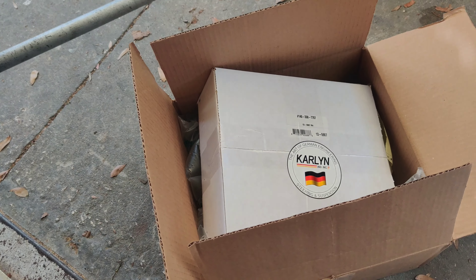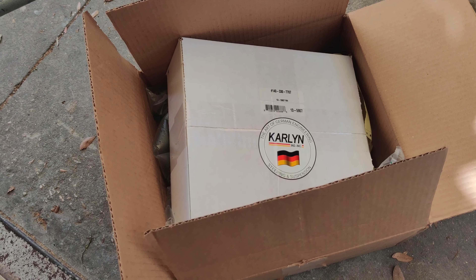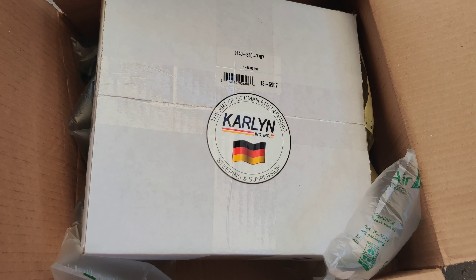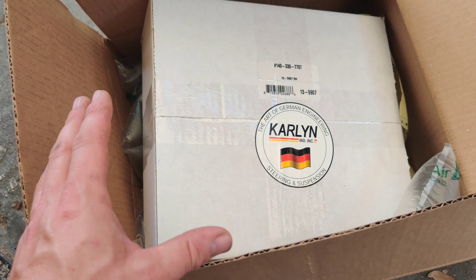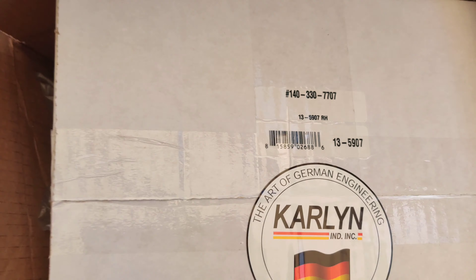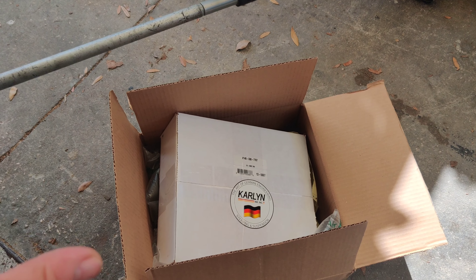Pelican doesn't give a lifetime warranty but they do offer about a one-year warranty, possibly longer from the manufacturer. I was a little skeptical, but for less than half the price I said let me go ahead and see how this is and test it out for you. I'll leave a link in the description below. The part number is 140-330-7707, and this is for the passenger side upper control arm.